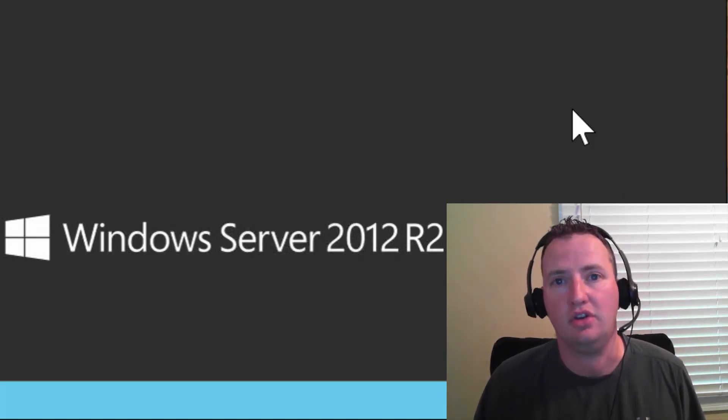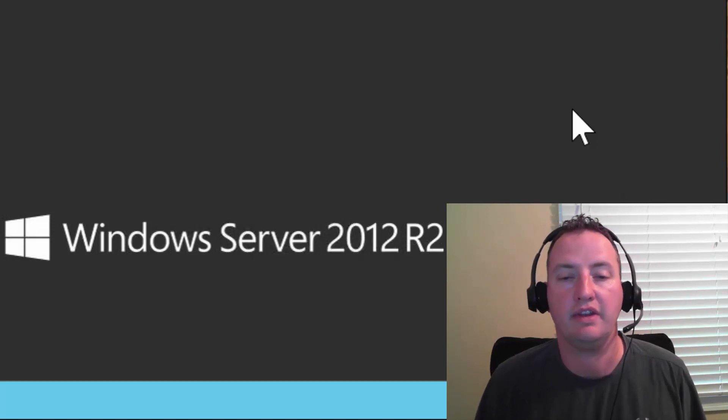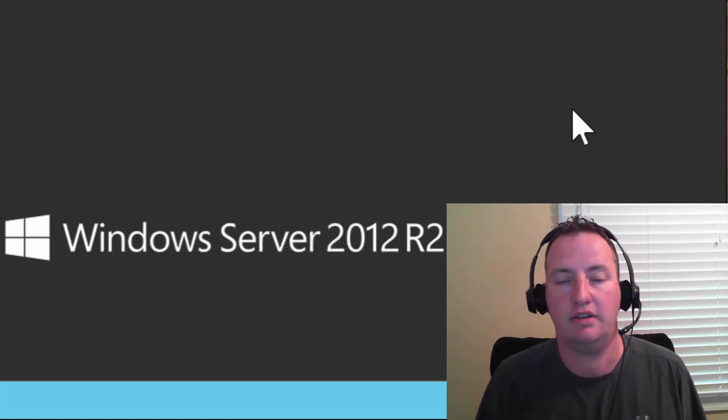Also, because this is the internet and I am certain people will have feedback on things I should do differently, be sure to check the YouTube description for this video. Any changes or boo-boos that I would like to tell you about in the video will be commented out in the description, along with links to other videos that will follow on in this series.